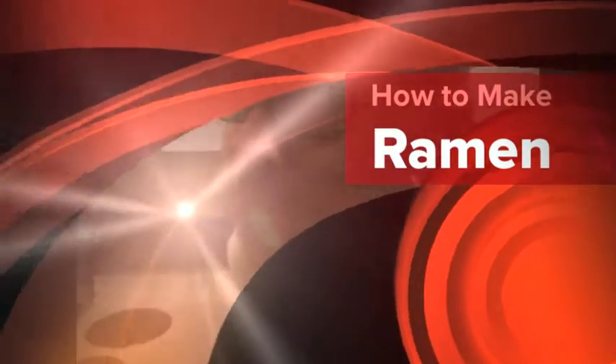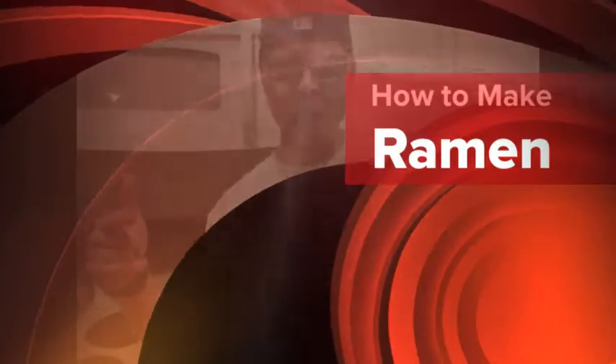So you think you know how to make ramen noodles? Let me show you how it's really done.